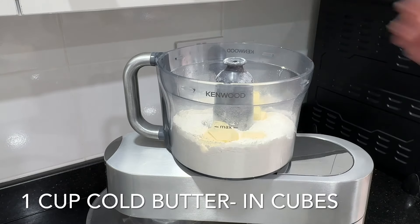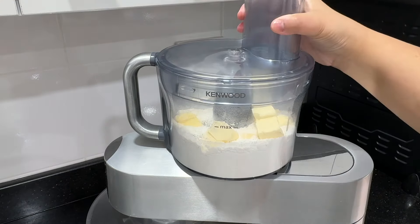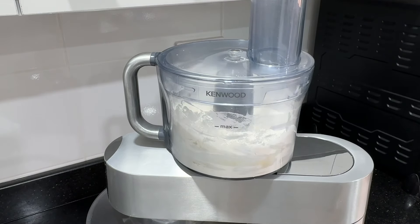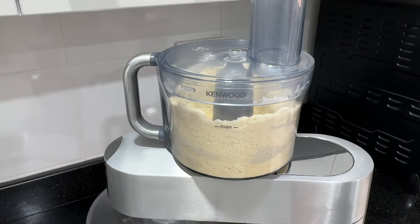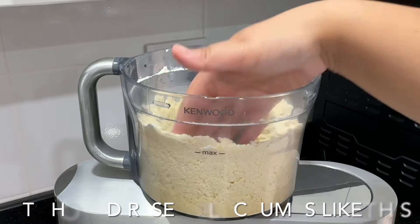Next you're going to add one cup of cold butter that's been cut into cubes and you're going to pulse this a few times until you get a mixture that resembles crumbs or breadcrumbs. We use cold butter so that the pie crust will be short, crunchy and not chewy. This is really important.